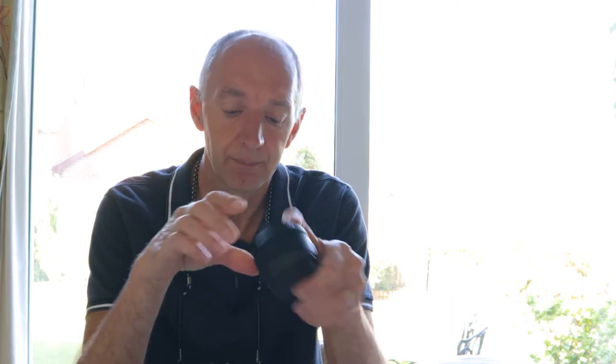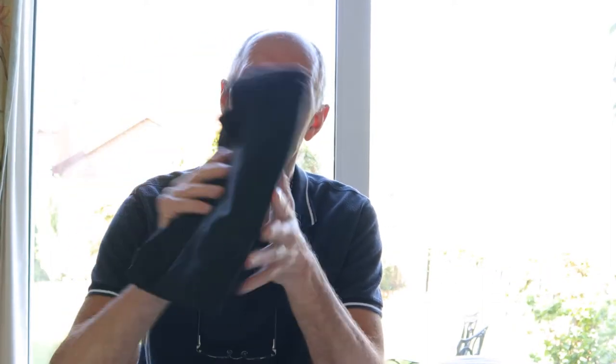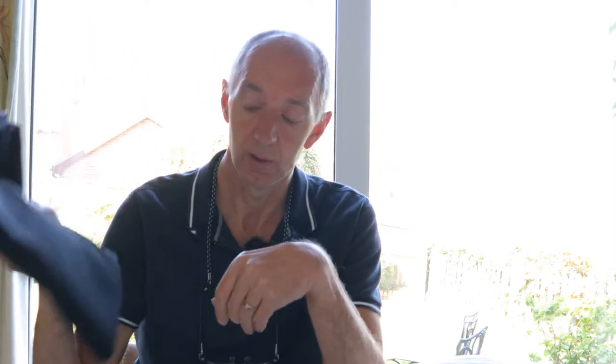Good morning guys, how you doing, hope you're all okay. Today I'm going to do a little bit of close-up photography with my good old trusty 50mm prime. I'm going to be using the 50mm and I've also got some black cloth here to photograph the subject on.